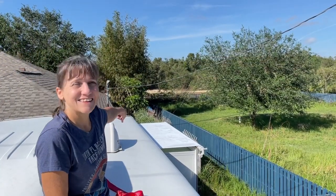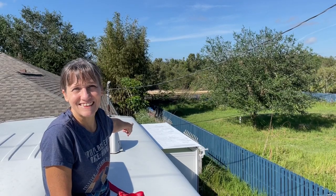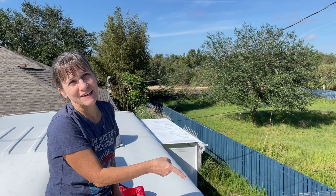We had a wonderful Thanksgiving and now we've got this project we're going to tackle. So let me show you what we're doing. We're going to be changing these slide topper awnings. We just did this one last weekend and now we're going to do this bigger one this weekend.